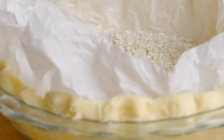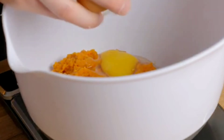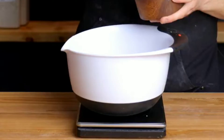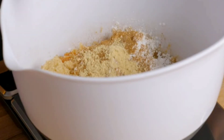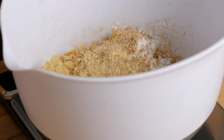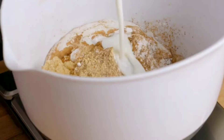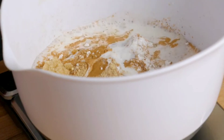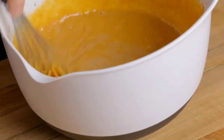For the filling, take half a cup of pumpkin puree, two eggs, a quarter cup of brown sugar, a quarter cup of flour, a pinch of salt, two teaspoons cinnamon powder, one teaspoon ginger powder, and ground nutmeg. To this add a quarter cup of whipping cream and 150 ml of milk. Combine it really well until no lumps are formed, then set the mixture aside.